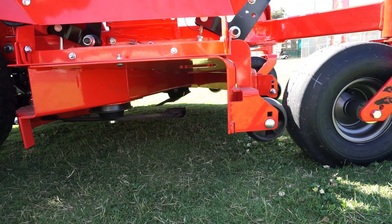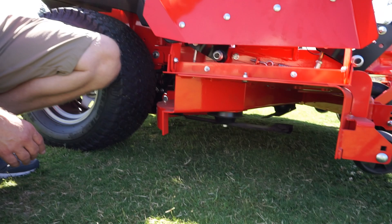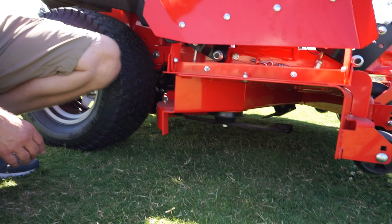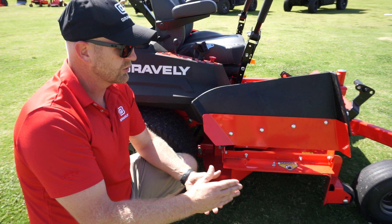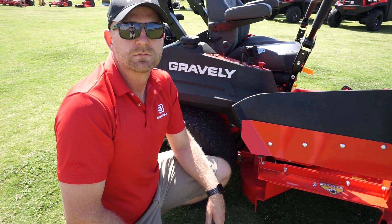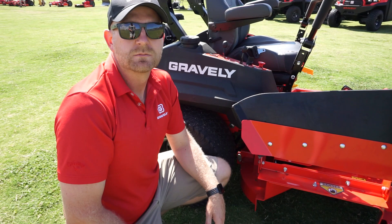Also, the tunnel starts off at five inches deep on that end and tapers up to seven and a half inches deep at this end. So as the material on the far blade — the trim side — is cut and comes to the center blade, the volume of material increases. It comes across, and by the time it gets here, you have a large tunnel area for that material to be carried in. That's where you get that ability for it to be cut and not bog the blades down during normal or heavy cutting conditions.